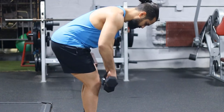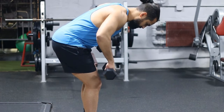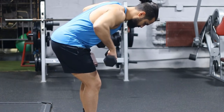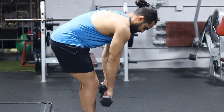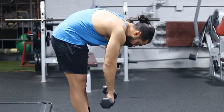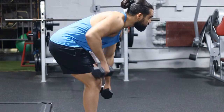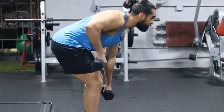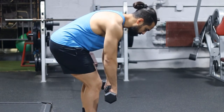Now here are some common mistakes to avoid. Don't do half reps — go all the way up and all the way down. Also, don't round your lower back or keep your scapula protracted the whole time. Don't round your back excessively either. Make sure you keep your chin tucked so you don't place any unnecessary strain on your neck. And make sure your elbows don't flare out too much.